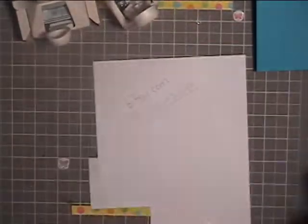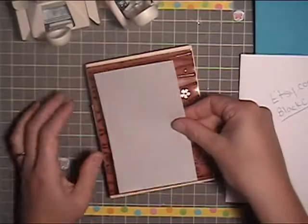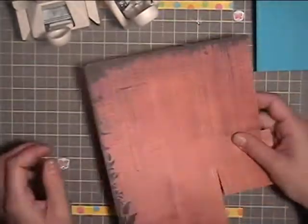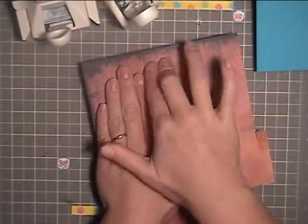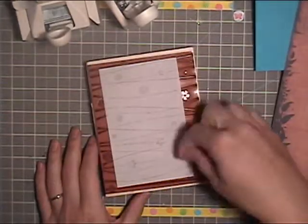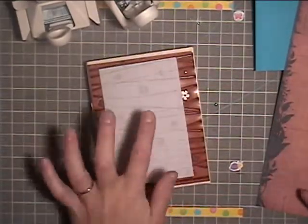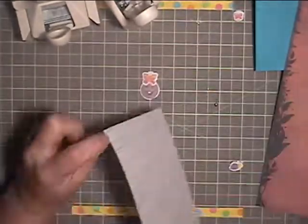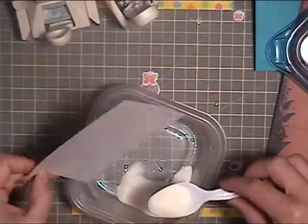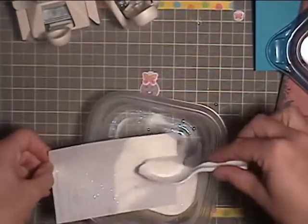I'm inking this stamp up with Versamark ink, and this is from Hero Arts. This vellum is three and one quarter by five, and I'm using this scratch piece of paper so I can make sure the image impressed completely. And then I'm going to use clear embossing powder with glitter, and I'm going to heat set it.